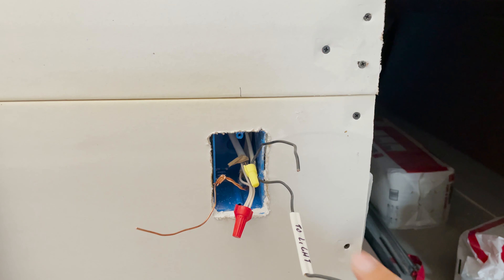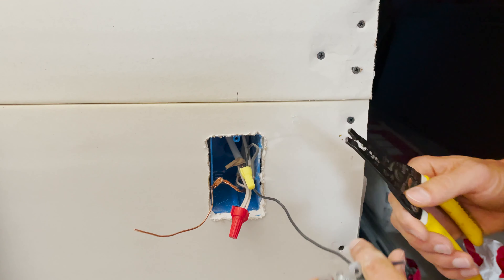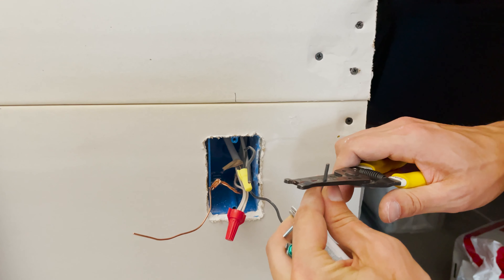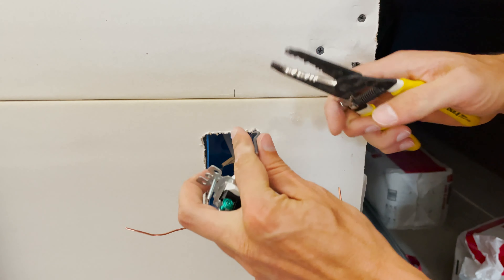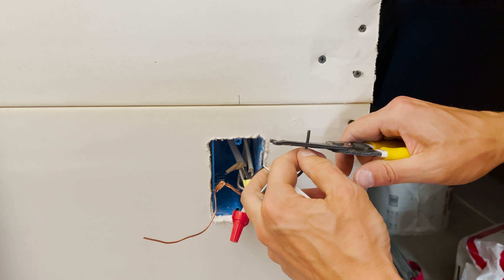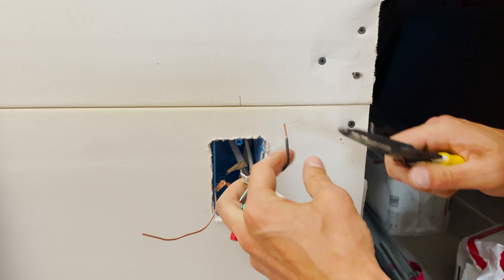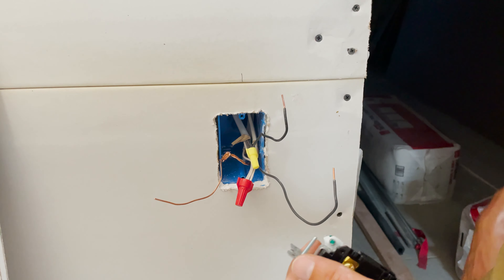Let's grab the strippers and strip this off. If you've watched our ampacity video, you can guess this is 14-gauge wire because this is only a 15-amp circuit. We calculated that even with all the lights on this floor on, we'd only be using about 300 watts, which is not very much.